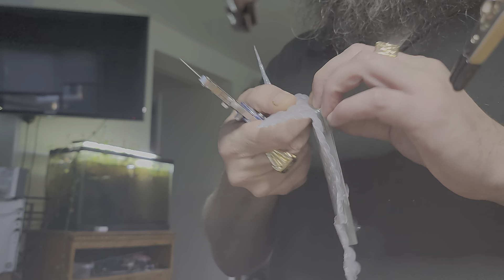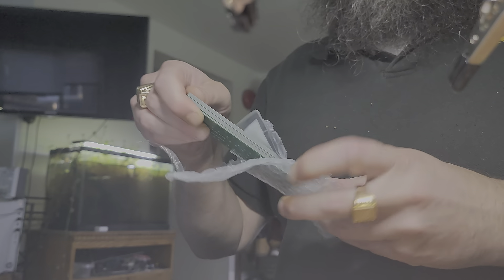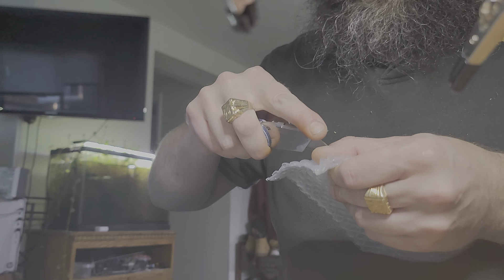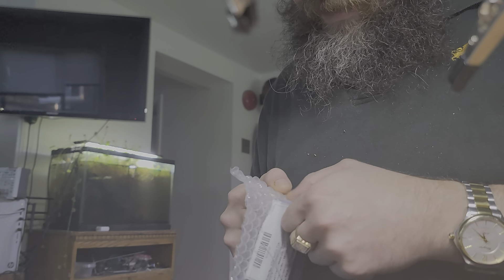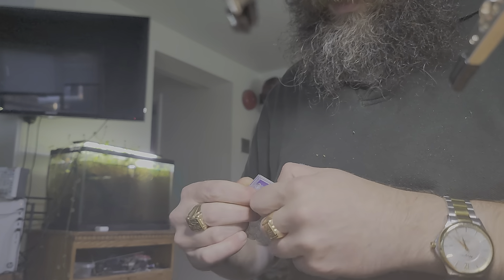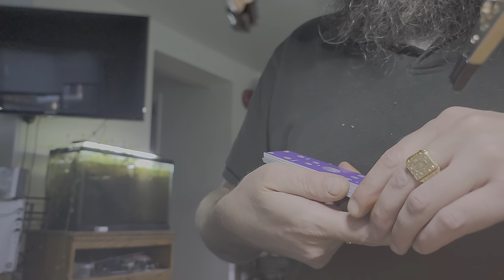He cut towards himself again — I can hear everyone crying. I made a couple of mistakes here. I did not include a feed-through switch, and I also did not have them drill a hole for the LED, so there's no feed-through switch.